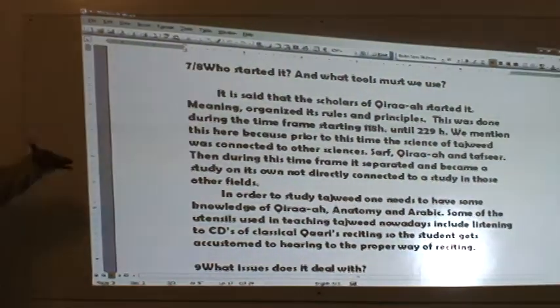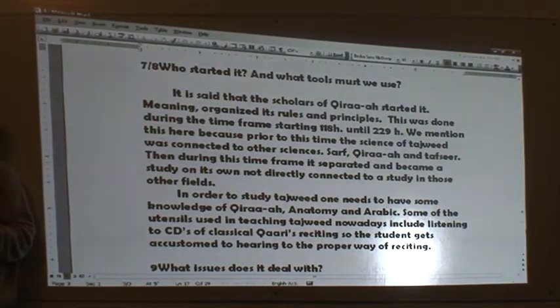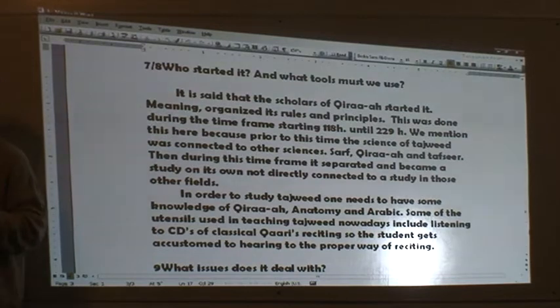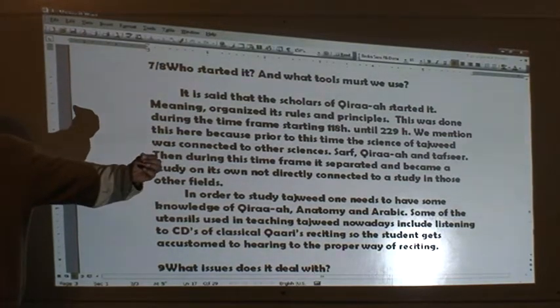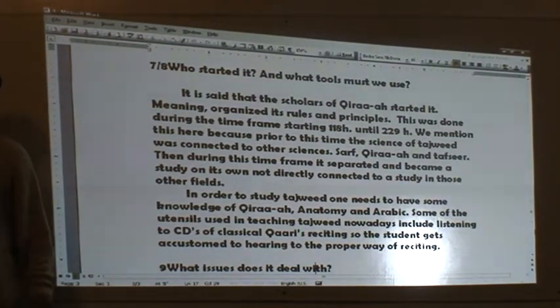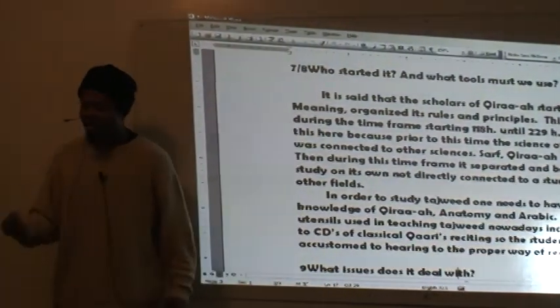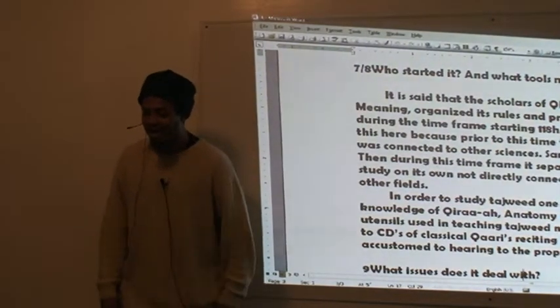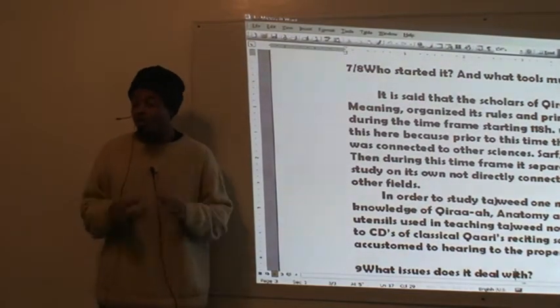In order to study Tajweed, we need certain tools. What tools does a tailor use? He uses a sewing machine, a needle and thread, a string measure, and scissors. If you want to be a tailor, you better get used to those tools before you get to the cloth. Similarly, a carpenter has to get a hammer and screwdriver in his hand. So for Tajweed, you're going to use certain things.